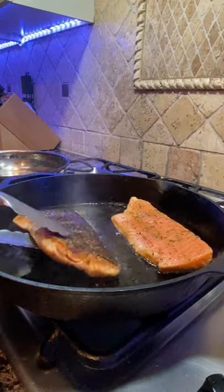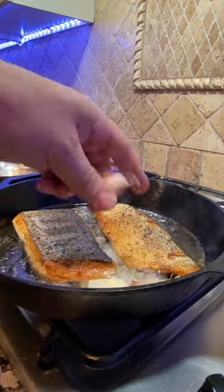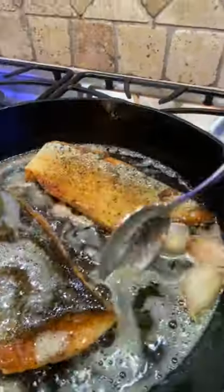Feeling adventurous? Add in some thyme, Cajun, oregano, or rosemary. And you know the drill — get that pan nice and toasty and add in olive oil.